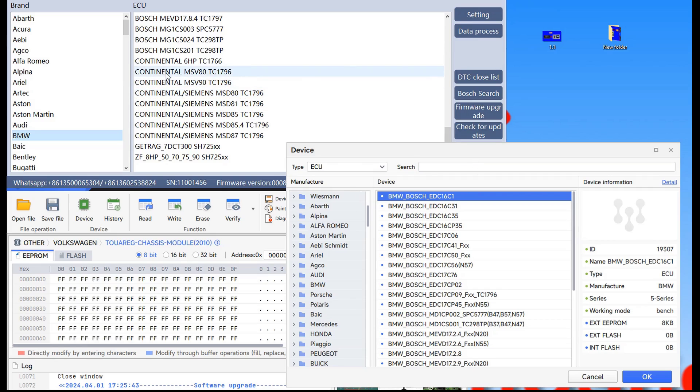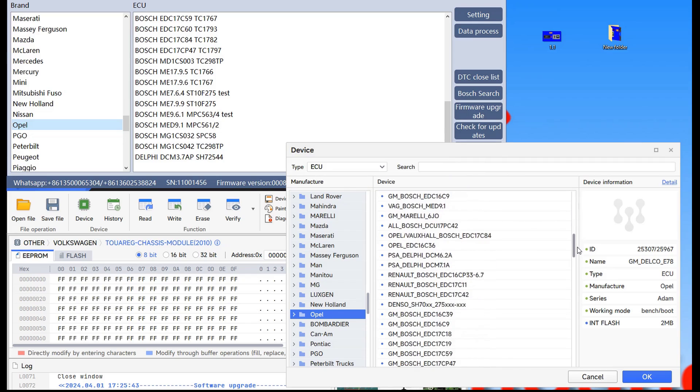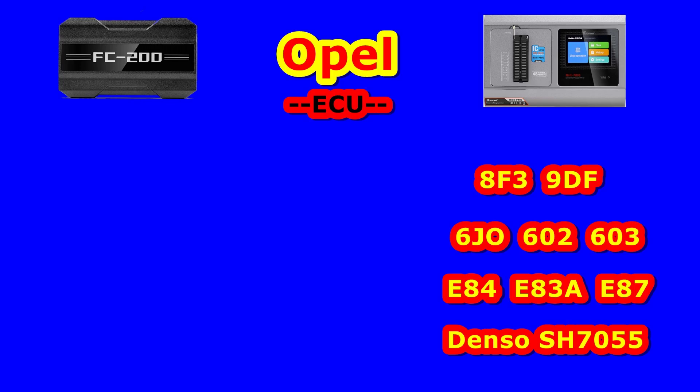After that I will stay on European brands and go to Opel. Again a lot of Bosch ECUs here and we have only one Delphi 3.7 AP. You notice we have Marelli again, and this is the main difference between both of them. But as you can see in this picture we also have Marelli, Delco, and from Denso — Denso Anissio.